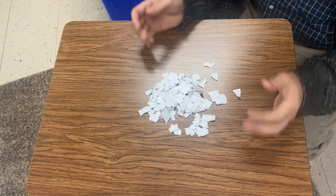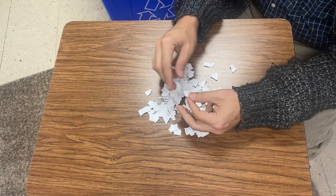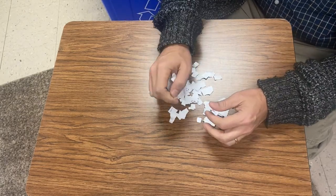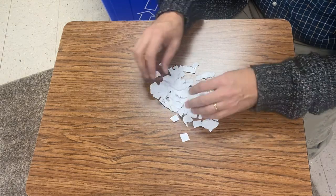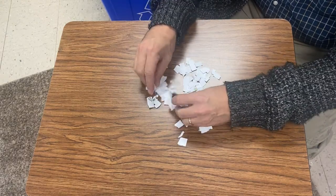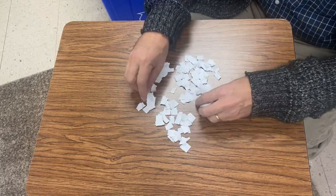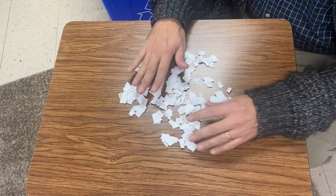So what we have here is a whole bunch of little pieces of paper that I ripped up into little squares and rectangles and whatnot. And what I've done is I am going to take them and I'm going to put them on the desk. I'm going to spread them out, not perfect but enough so it's kind of spread out around on our table.